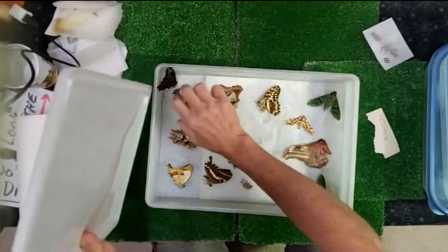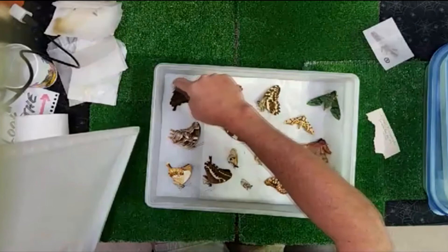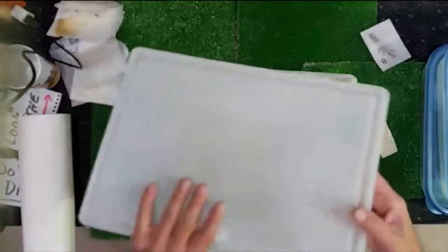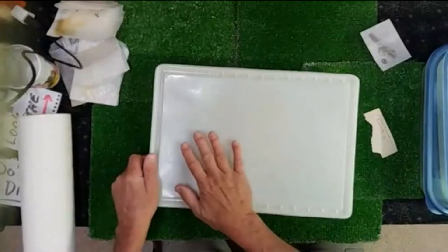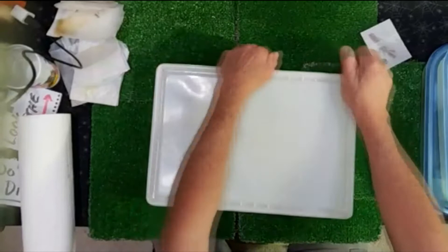Jim said I should stick a sunset moth in. A sunset moth — yeah, if I needed any for displays, Jim, I would do it. But in all honesty I really wasn't getting picky about it. I'm looking for stuff that I don't already have in boxes. Everything you see going into these containers is all new insects to the collection — not new to science, don't get me wrong.